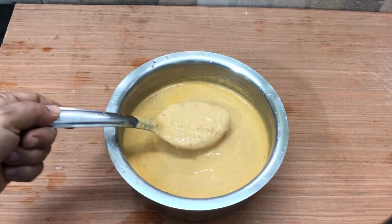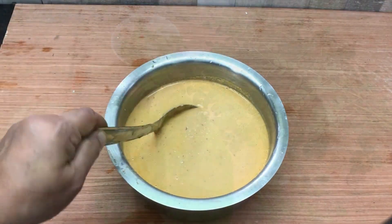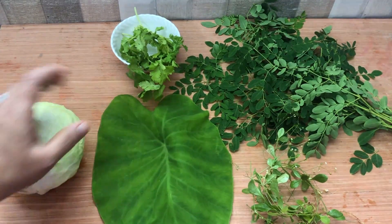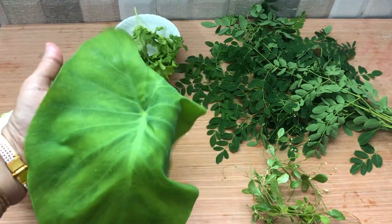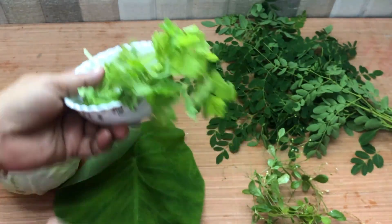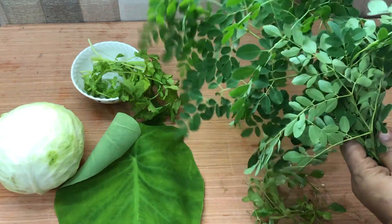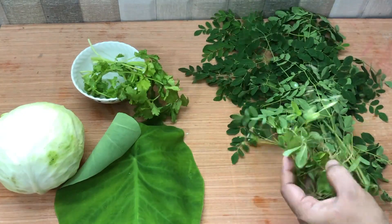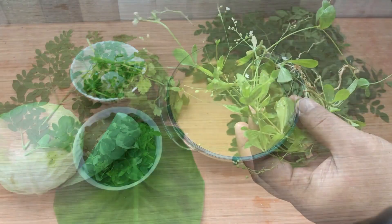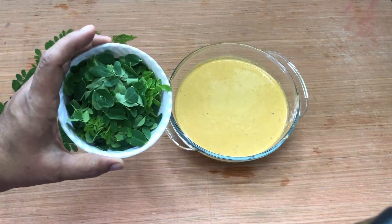The consistency should be like the usual dosa batter. Your basic batter is now ready to be used. I have divided it into 2 parts to make cabbage polo and musngsange pattye polo. You can add chopped cabbage, chopped mandya paan, chopped coriander leaves, drumstick leaves, and chopped kodvi leaves also. Mix the salted and washed drumstick leaves with one part of the batter.